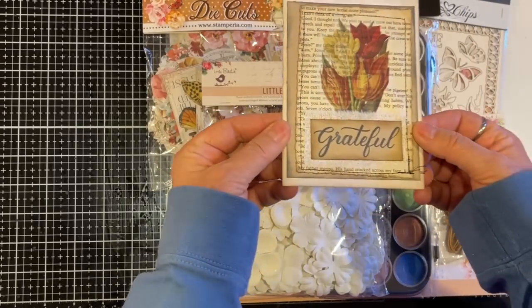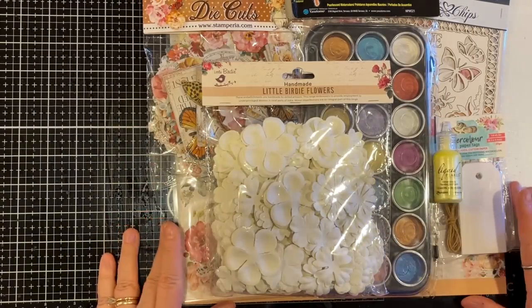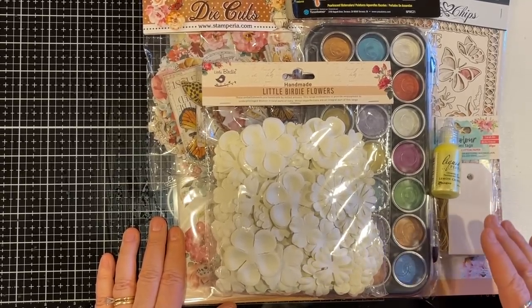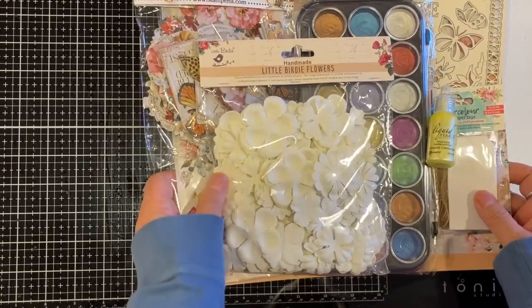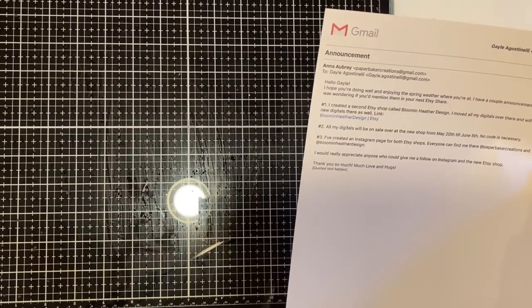You guys, run over to Mixed Media Minnesota — I'll have the link in the description box as always. I also wanted to show you the really pretty card Shannon sent. Mixed Media Minnesota's June kit is on Etsy, ready for you to go grab. Super excited to play with that. Thank you so much, Shannon! Okay, I have a little announcement I don't want to forget.